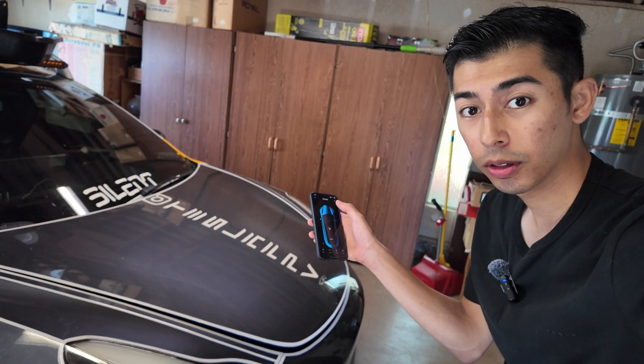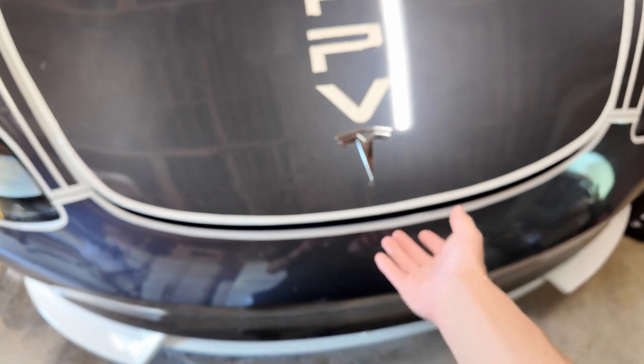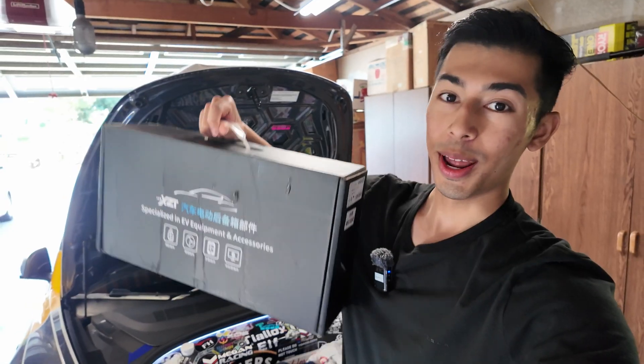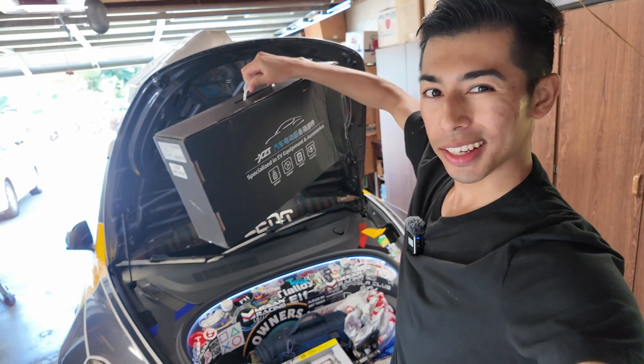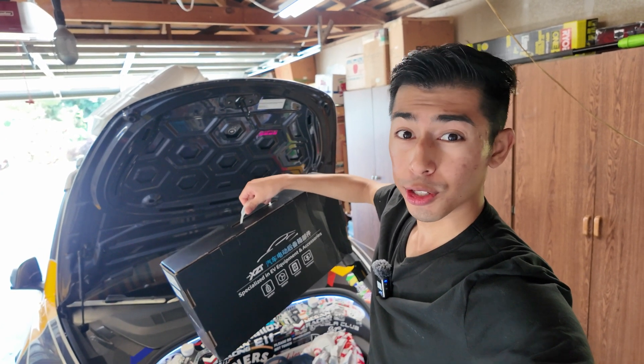Check out the before, and I'm super excited because I got one of these from the homies at Tesserae — we partnered up to show you how to install this power frunk and see if you want to get one of these for yourself.